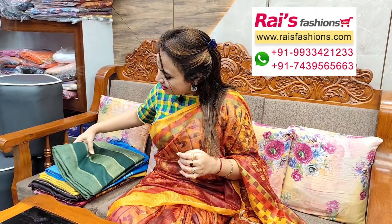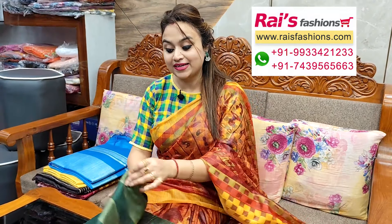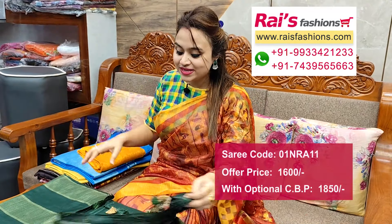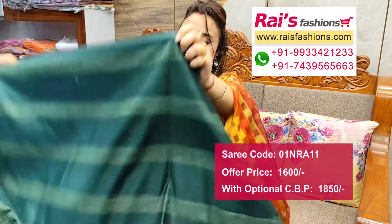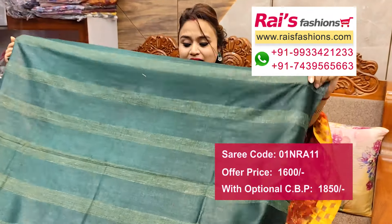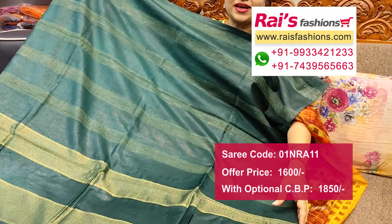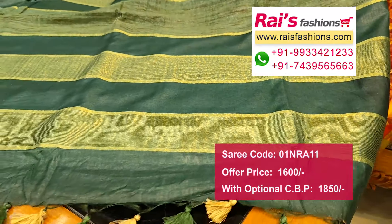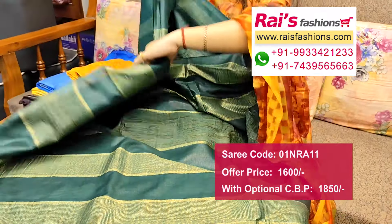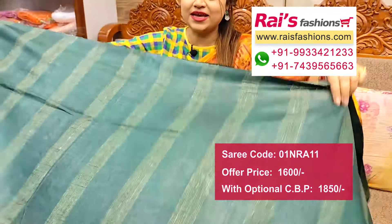Next one — nice color combinations, very beautiful. Hand loom soft silk material, all over highlighted gicha stripes design, all over base. Pallu end highlighted zari stripes with highlighted detailing design — smart trendy fashionable looks. Hand loom soft silk material.